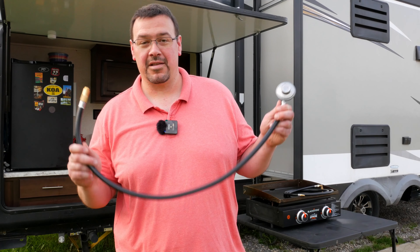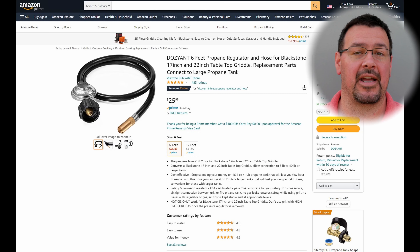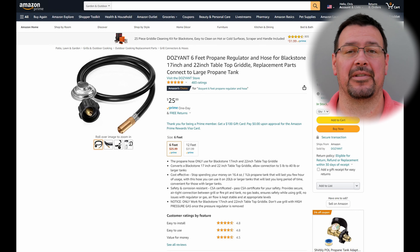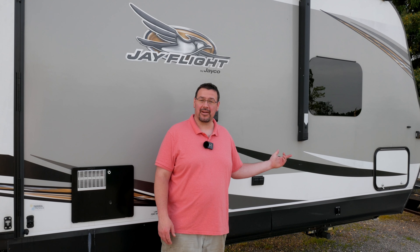In that case, you can get one of these — it's a small three foot hose that'll plug straight into a 20 pound propane tank. If you do get one of these, make sure it's got the regulator on it. If you search on Amazon for Blackstone propane hose and leave out the RV part, you'll come across something like this — a six foot hose with a built-in regulator. So which option are you interested in: hooking up to the tanks in the front, or bringing your own 20 pound tank? Let me know down in the comments.